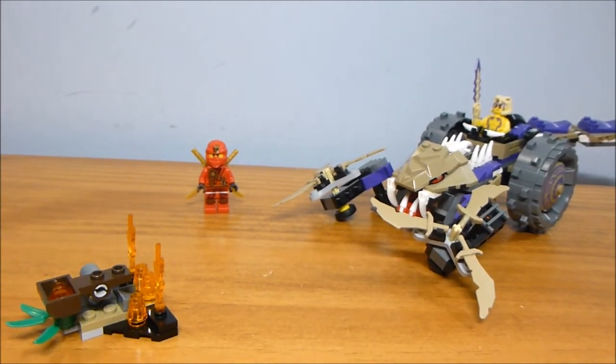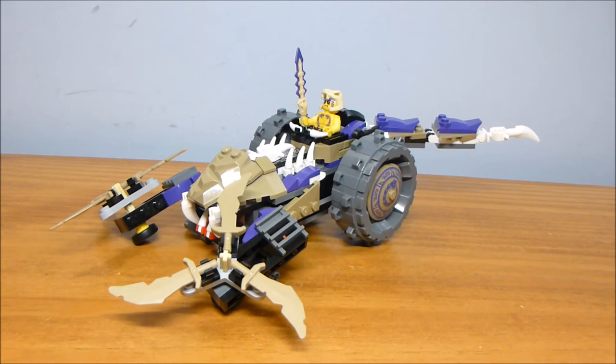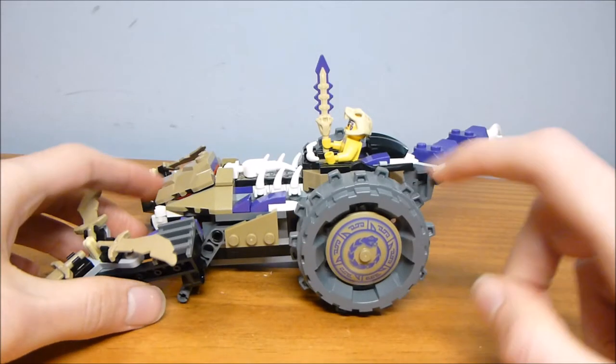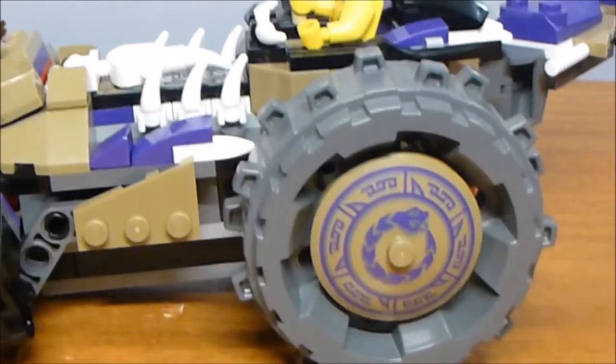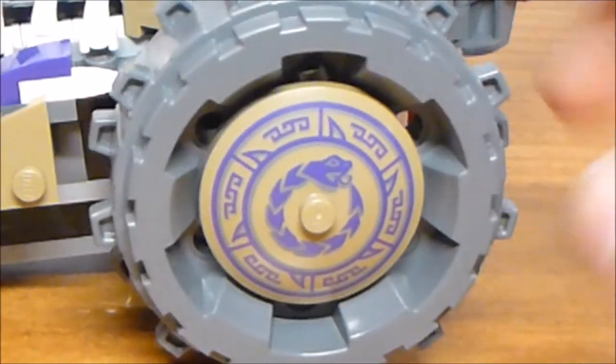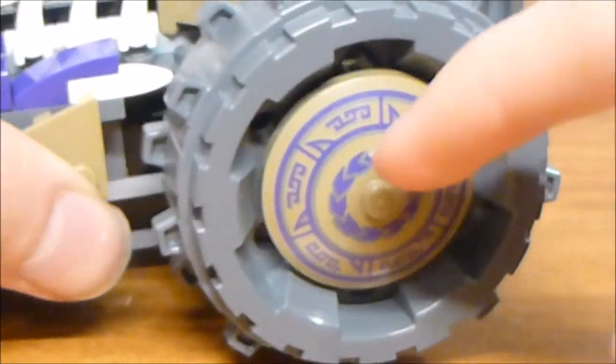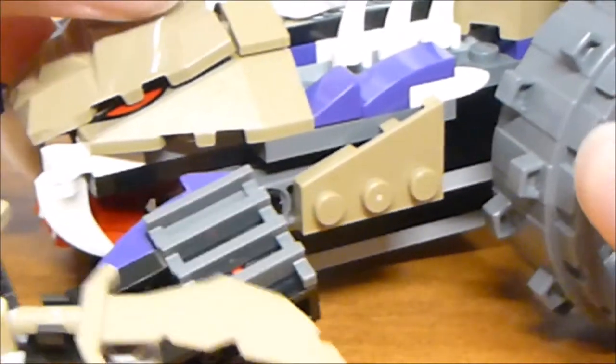The actual vehicle is the main focus of the set. Overall it's a decent size for a $20 set build, and part of that is due to these large wheel pieces in the back — they make it look kind of menacing. Notice the printed tiles. I like how those are attached with the Technic Axle on a pin, so this doesn't spin, so you can actually understand what it looks like.